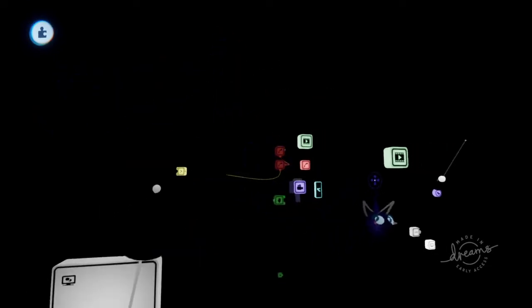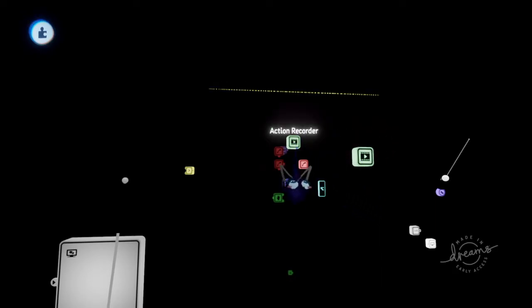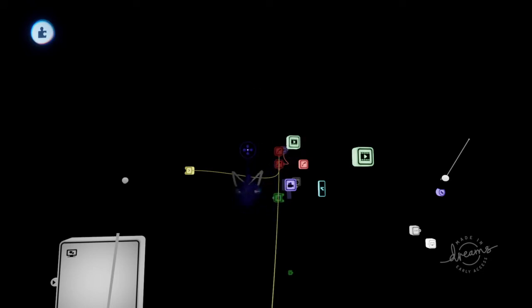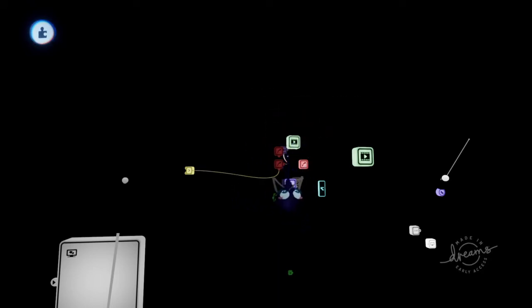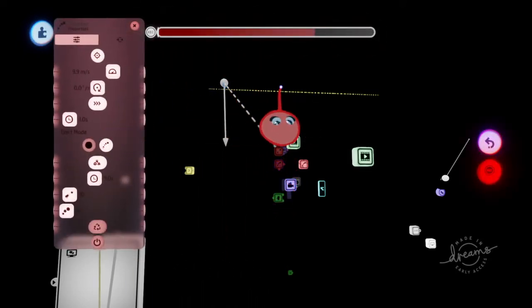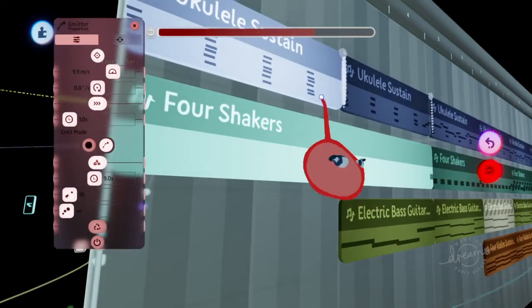Next, what you'll want to do is pull out an action recorder — a separate action recorder for each emitter that correlates to each color note. What you want to do is action record this dot right here, and that's what's going to make the note appear like it's coming from a different place every time a synchronized sound happens.